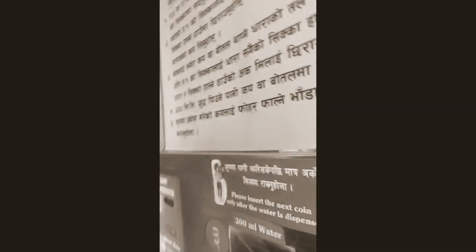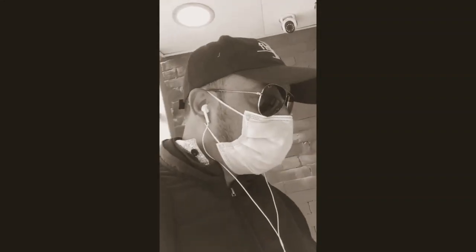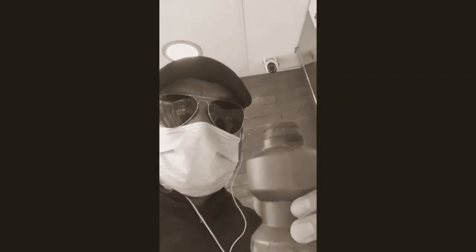Here is the water cone. Yeah, you'll get 200ml of water. Enjoy — Cheers!